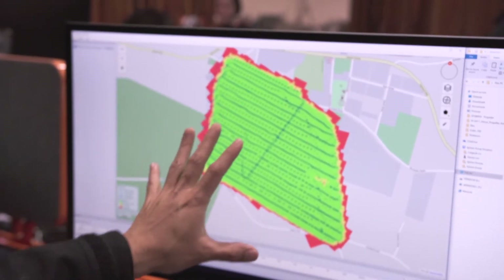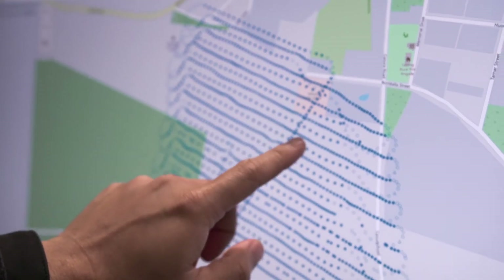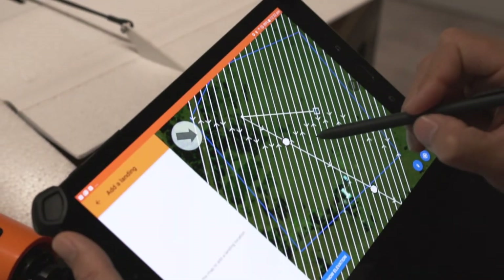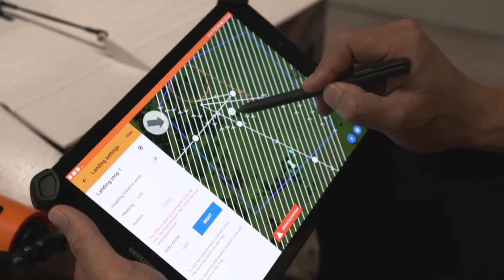This allows for more even image coverage and increased efficiency during the photogrammetry process, to lessen the chance of uneven image capture such as this. And finally, you control the aircraft's takeoff and landing area, direction and approach.